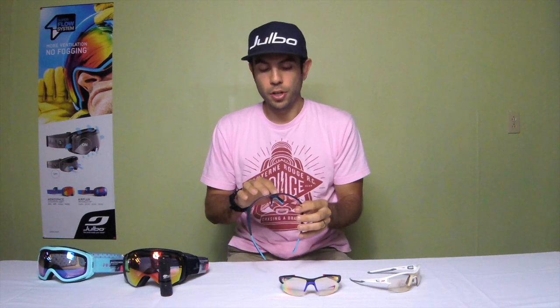This is the zebra light red — new to the line this year. The VLT range is a little different: about 75% to about 17%. So it doesn't go quite as clear as the regular zebra light, but it stays darker. It has a red base tint — an amber tint — so it's really good for high contrast. If you get swallowed up by clouds or you're trail running in the mountains, this zebra light red lens really excels in flat light, where you can't really distinguish what's white and what's gray.